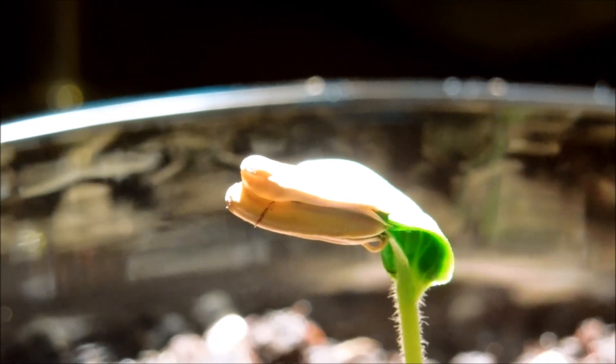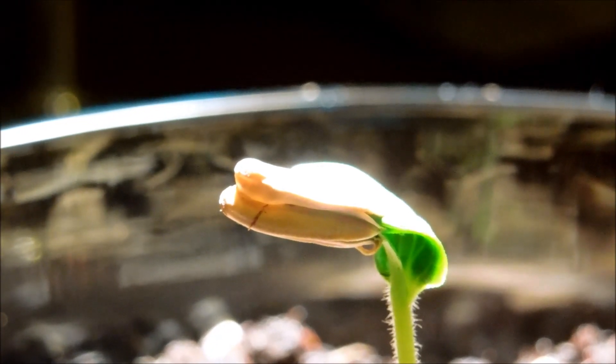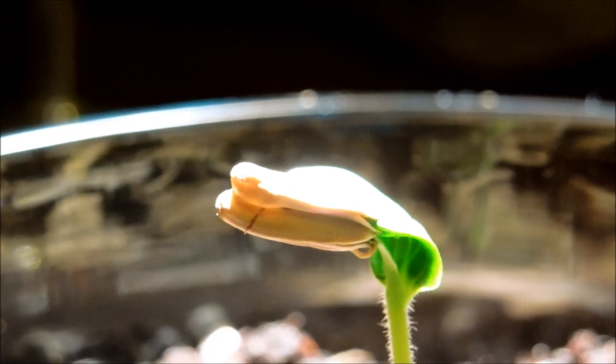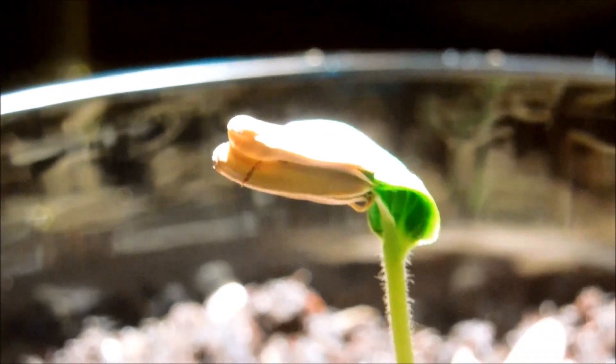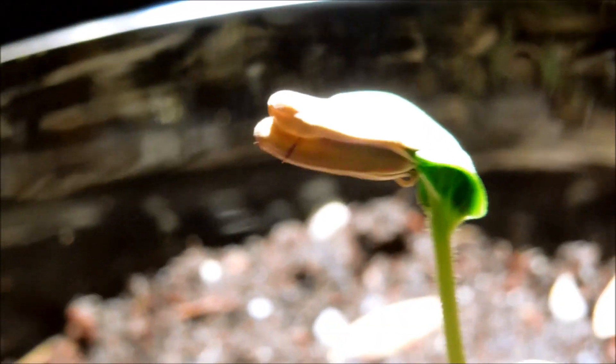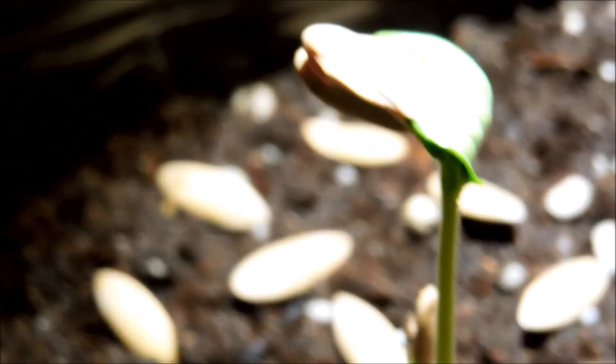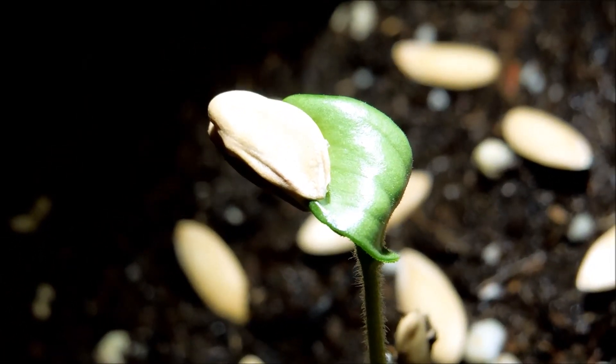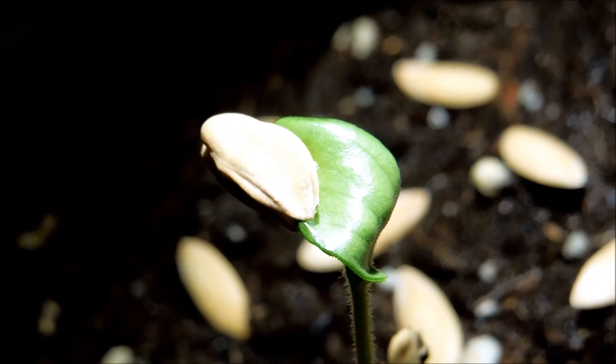We won't really know until the seed falls off and then I can break it open and see if there was anything else inside. The cotyledons are a lush green — I'll get a better angle here. And this is the underside of one of the cotyledons.